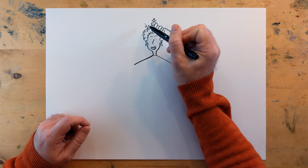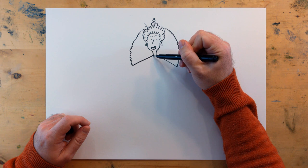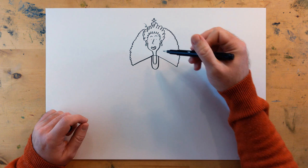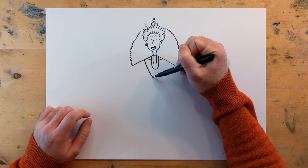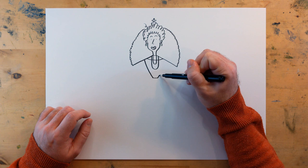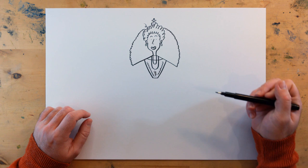Same again this side — long, and lots of little squiggles. Next, we can give her some necklaces — down and up — and the top of her dress: along and down, back up again. So she has a little waist, because she would have worn a corset. Then we can add some more squiggles just to give the impression of little details — finery, sequins, that sort of thing.